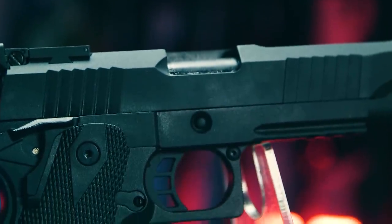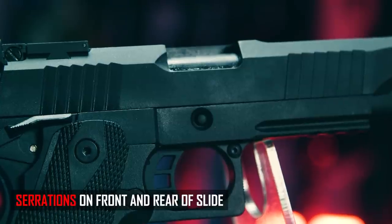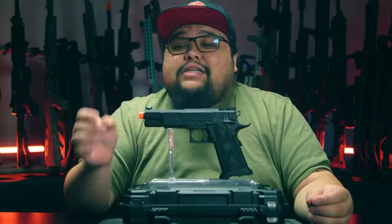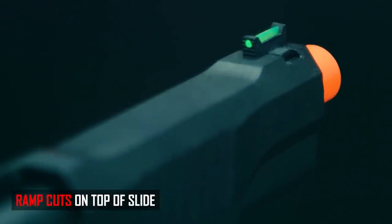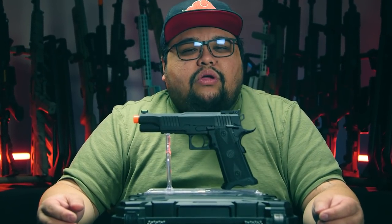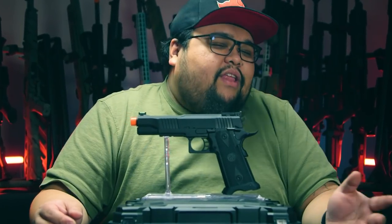Starting off with the slide, it is made of full metal and has aggressive serrations toward the front and the rear of the slide. It doesn't have any window cuts because it doesn't want to be too flashy. Going to the top of the slide, it does have ramp cuts and edgy angular cuts — kind of like that goth girl in high school that didn't wear revealing clothing, followed the dress code, but wore all black and still looked good. Classy is the right word.